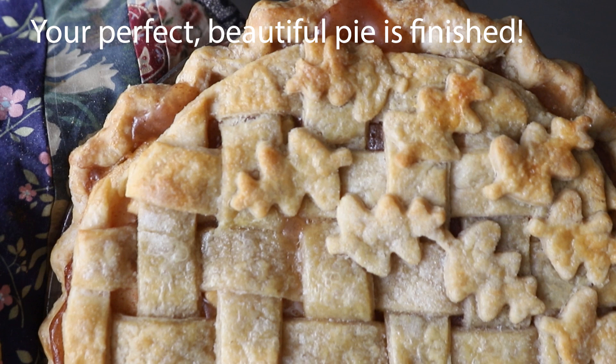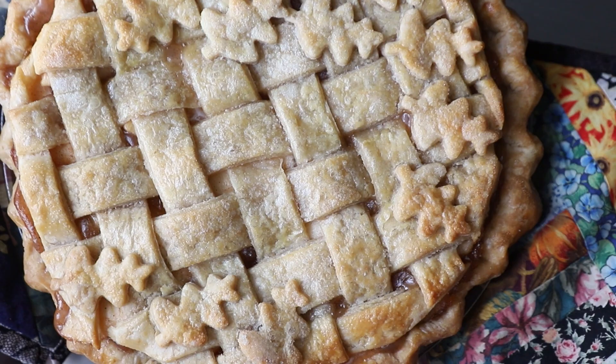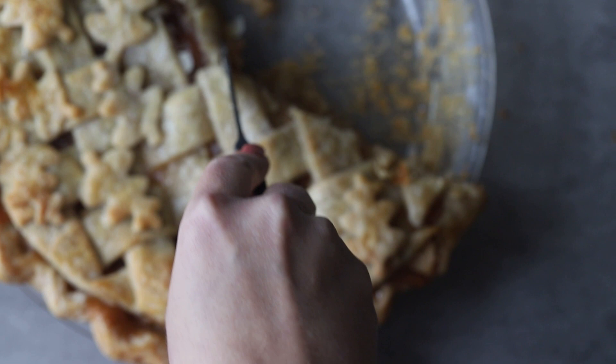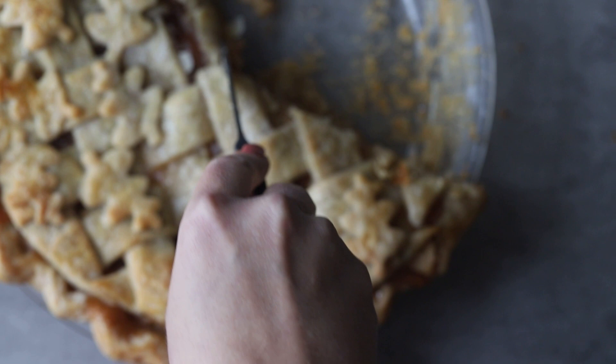Here is your finished pie — it's golden brown, it's beautiful, and the flaky crust is just perfect on top. Even though there's a separation between the lattice top and the bottom, it still holds together once the pie is cooled. Go ahead, remove it, and enjoy it — because you deserve it!